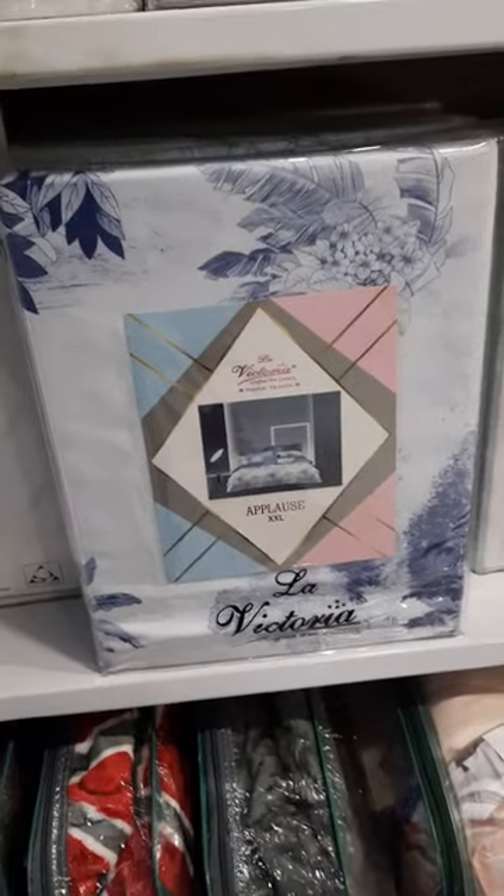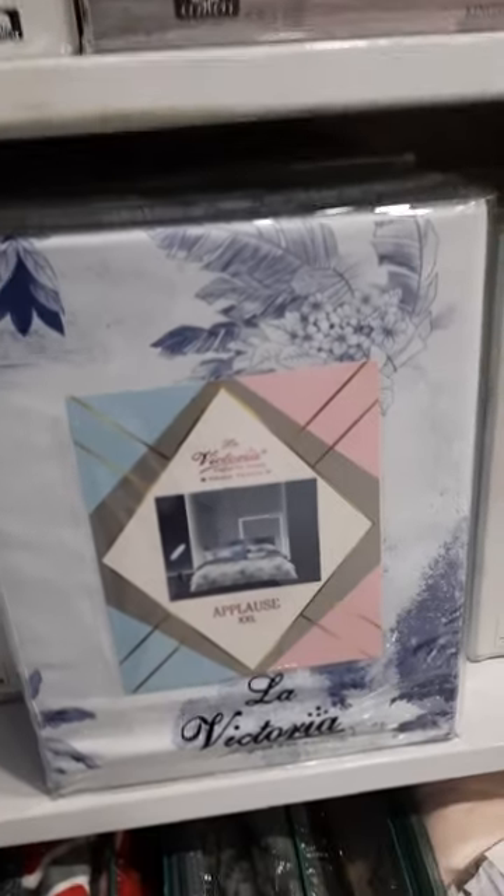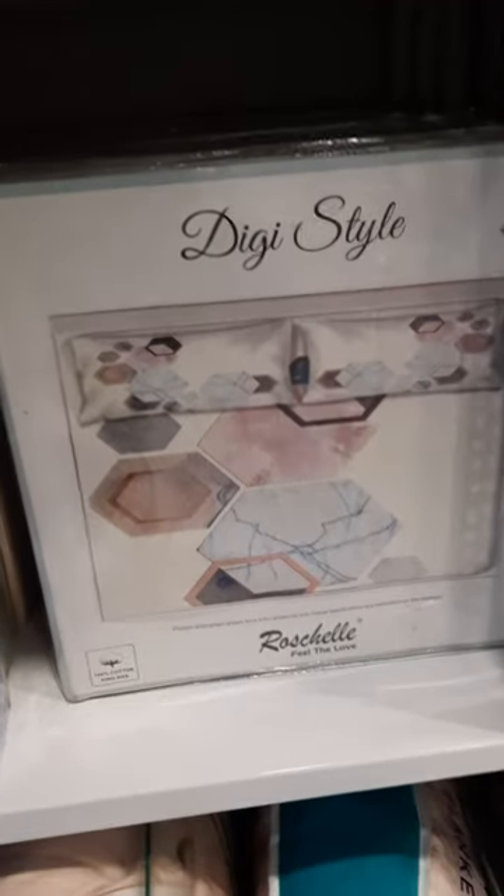We have La Victoria. This is digital — it has very clear printing. This is DG Styler, 400 TC fabric.